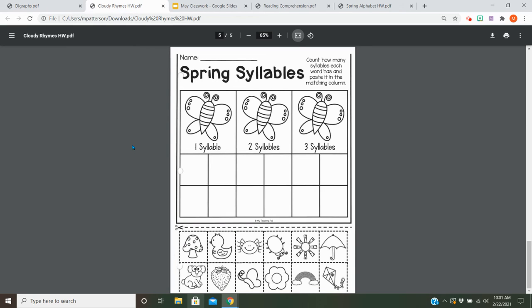Then for homework, you're going to work on these syllables again. You're going to look through — there are no words on there this time, so you've got to just know the picture and try to figure it out on your own. Figure out if it has one syllable, two, or three.